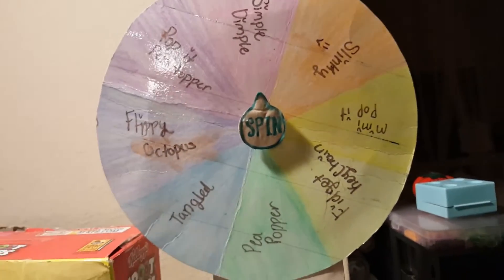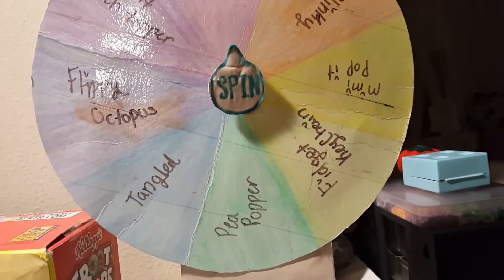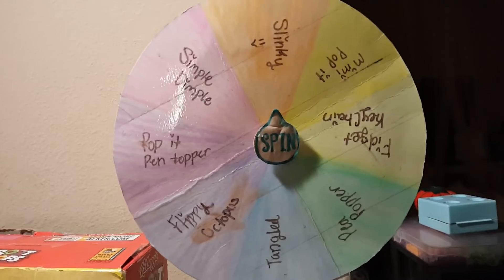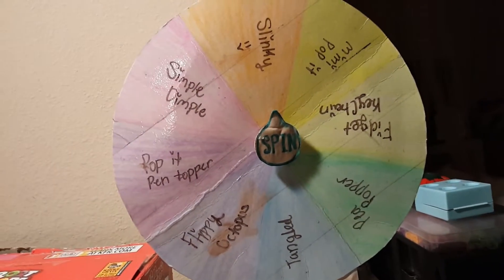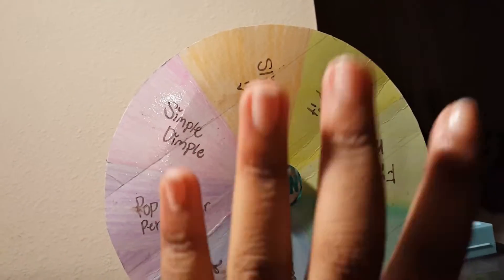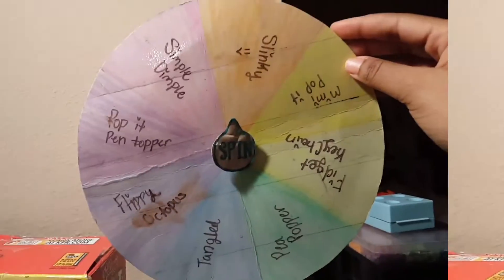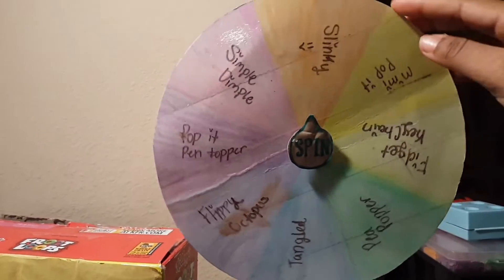For those of you who don't know how spindle wheel works, it used to be really popular and people still do it. Basically, you spin the wheel and whatever you land on, that's what you're going to have to do — but in this case I'm going to be making whatever I land on. Let's get right into the spin!